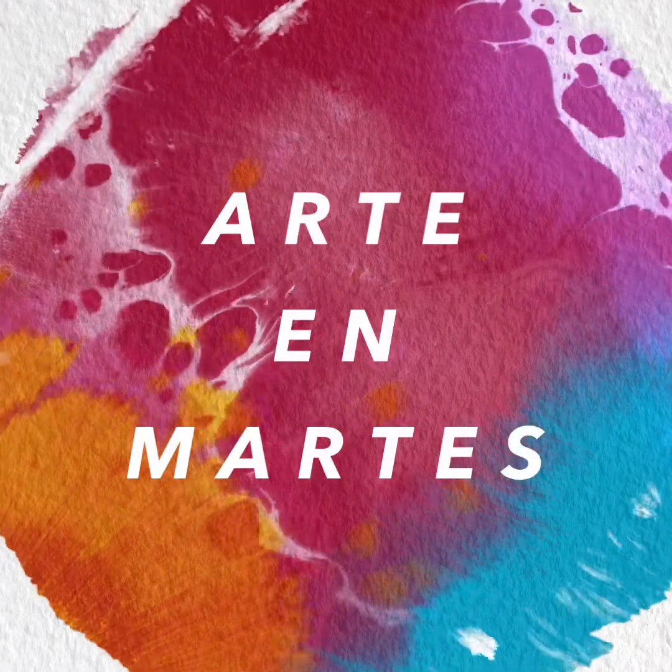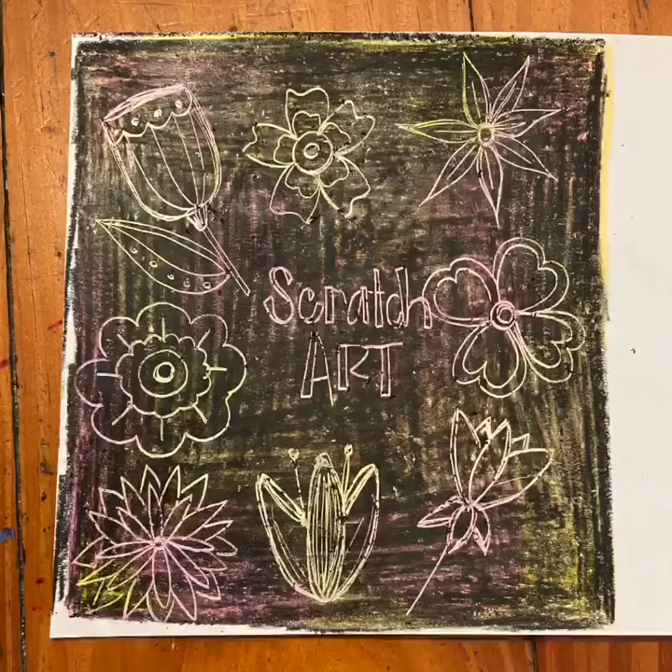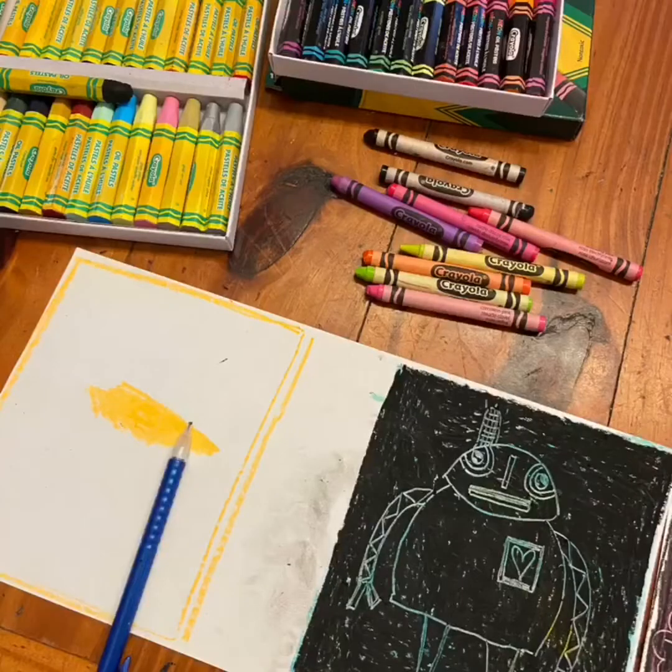Now it's time for Arte en Martes with Mrs. O'Donnell. Hey Roadrunners! It's Mrs. O'Donnell. I hope you guys are having a good start to your week. Today we're going to learn how to make some scratch art. Let's get started.